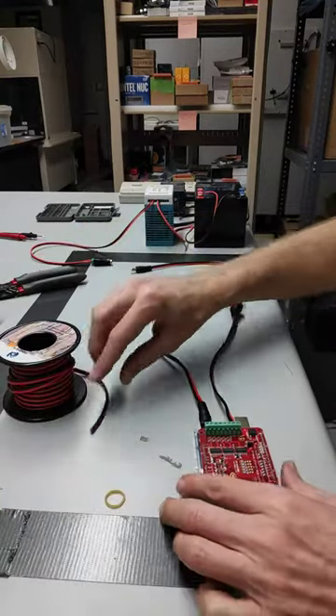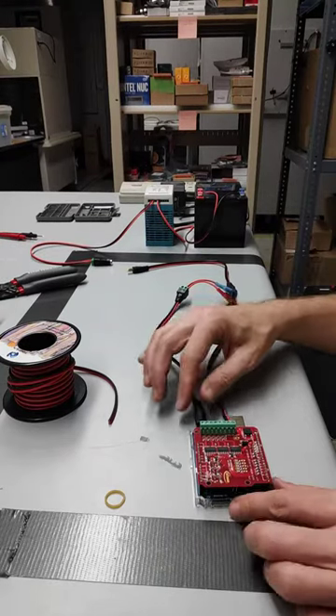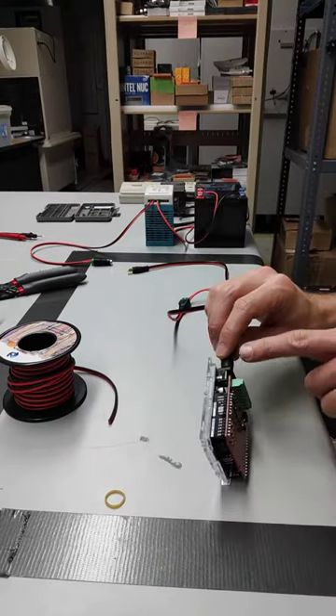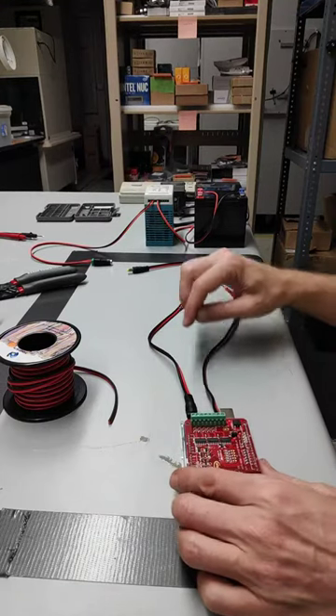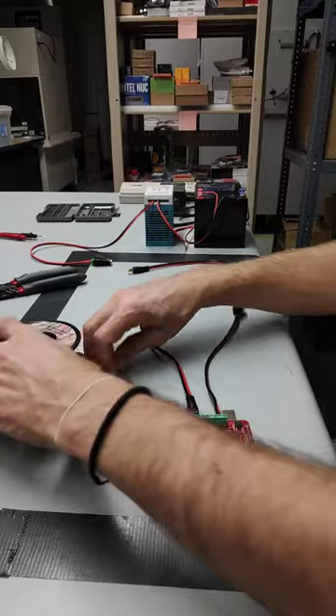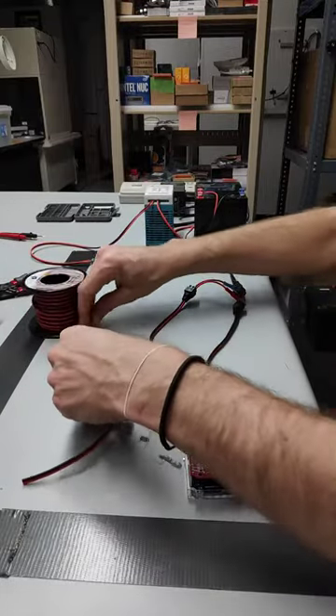So we're back. What we want to do now is a reminder — we've got our 12-volt split going into the Infineon as well as to the Arduino board. Now we want to bring one ground wire out as well as sort of mimic some other wires. We're going to want five wires total.